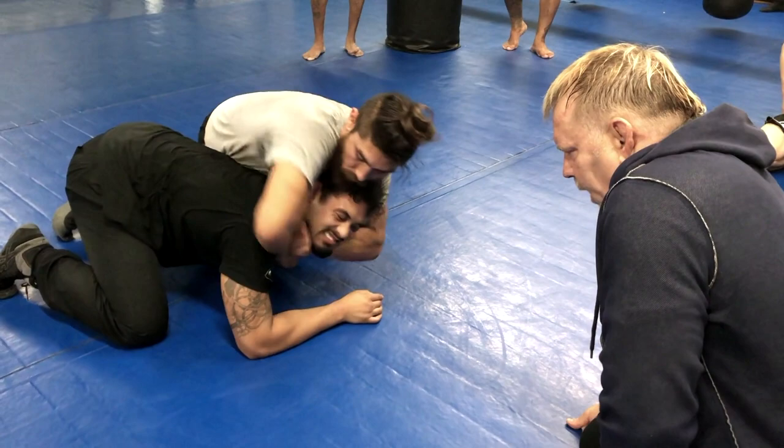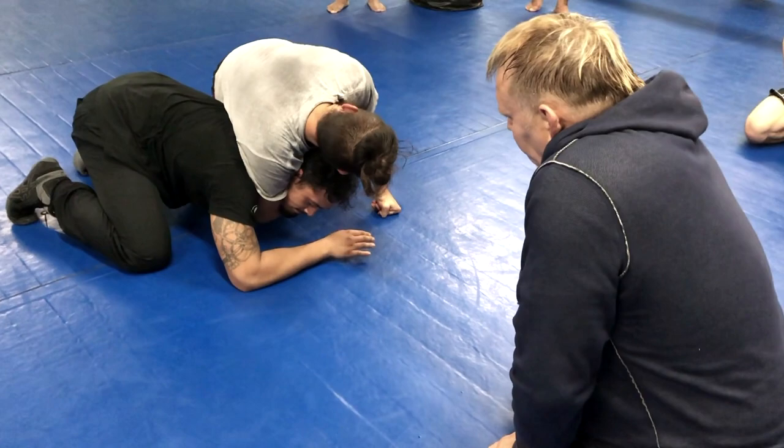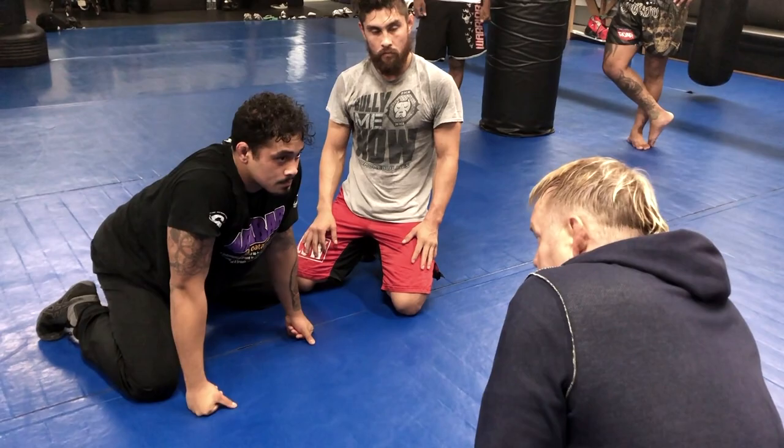Number two: lift his chin — bulldog. And now that's it, just punch nice and deep. This is called arm trap, short choke, arm trap, bulldog. One more time.